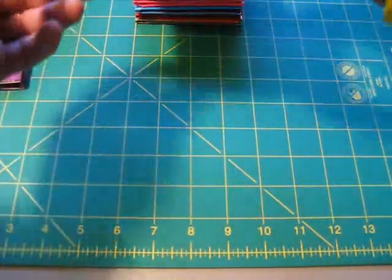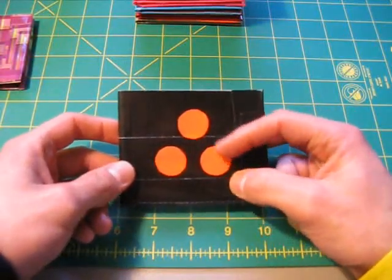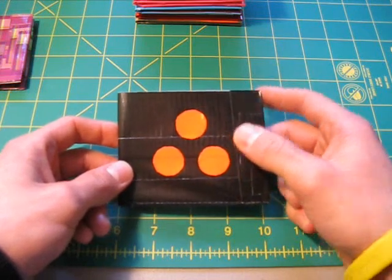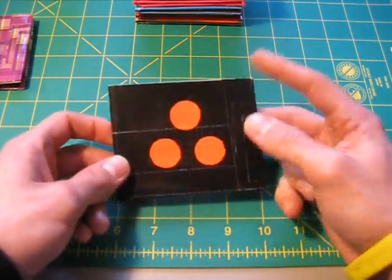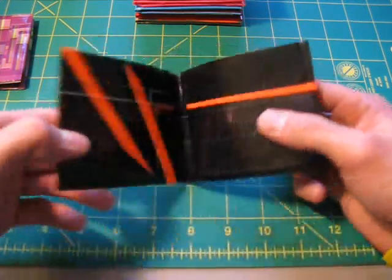Once again, we're starting off with the most basic wallets and moving on to the more complicated ones. This symbol — unless you're a fan of the movie series, you probably don't know where it's from and I won't reveal it right away. I'll let you guess until the end of the video and then I'll show you what it is. But it's got those three symbols on there.